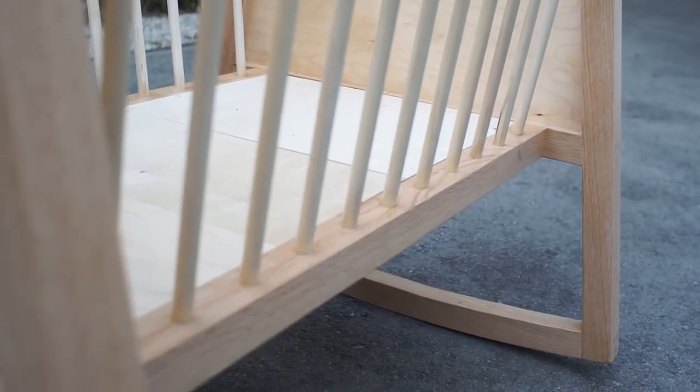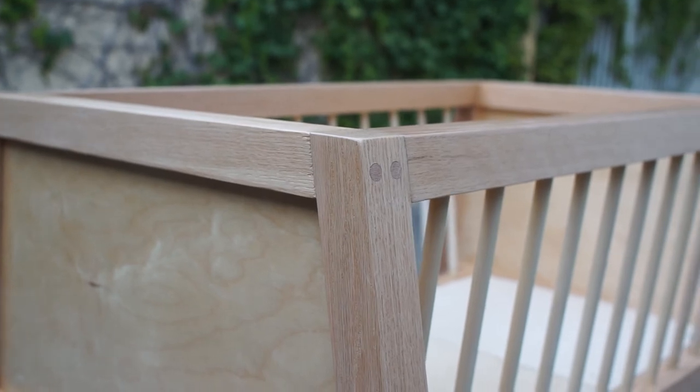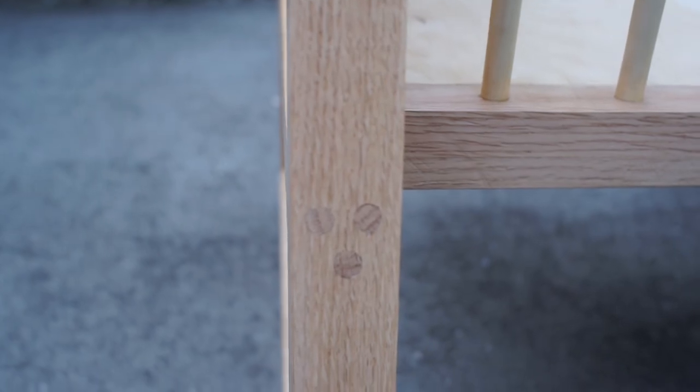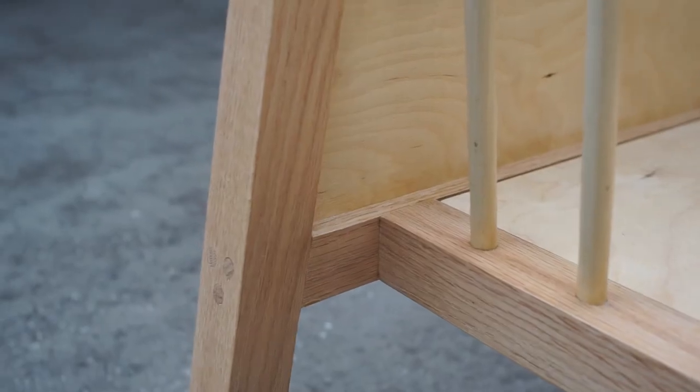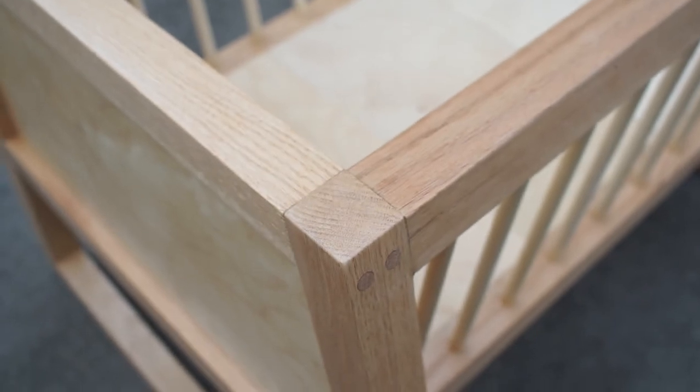For joinery, Matt used mortise and tenon all around. I went for the easier route, because I'm still learning. For most of the frame construction, I used through dowels. I did use oak dowels, however, to give them extra strength. For the longer rails, I did mortise and tenon, since they were straightforward and I needed to practice.